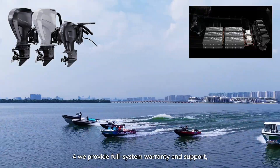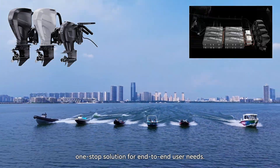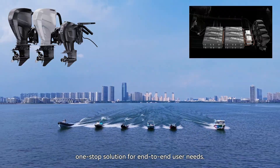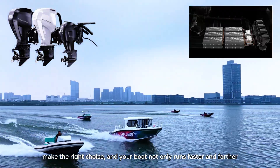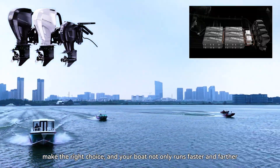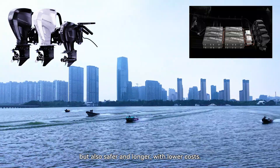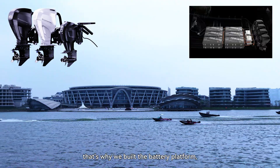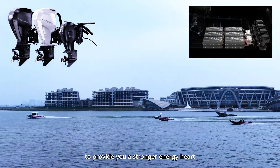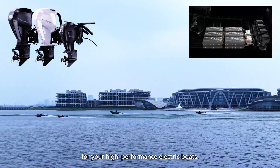Number four: we provide full system warranty and support — a one-stop solution for end-to-end users' needs. For electric boats, the battery is key. Make the right choice, because you want to drive the boat not just faster and further, but also safer and longer, with lower cost. This is why we built the battery platform to provide you a strong energy hub for your high-performance electric boats.